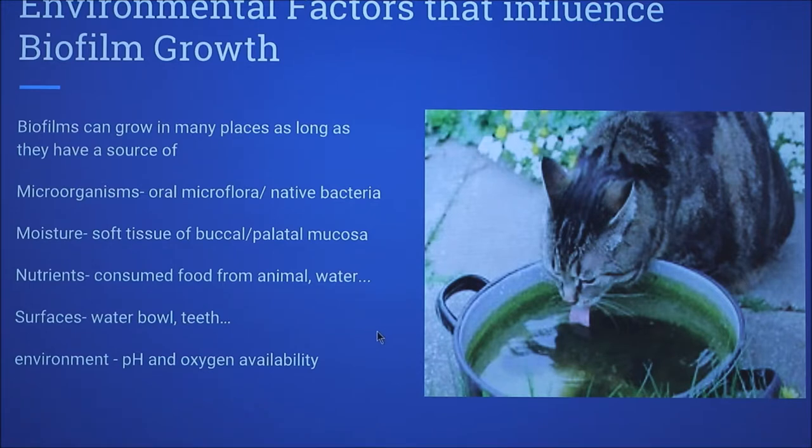Environmental factors that influence biofilm growth depend on microorganisms, moisture, nutrients, surfaces, and multiple environmental factors such as pH and oxygen availability.